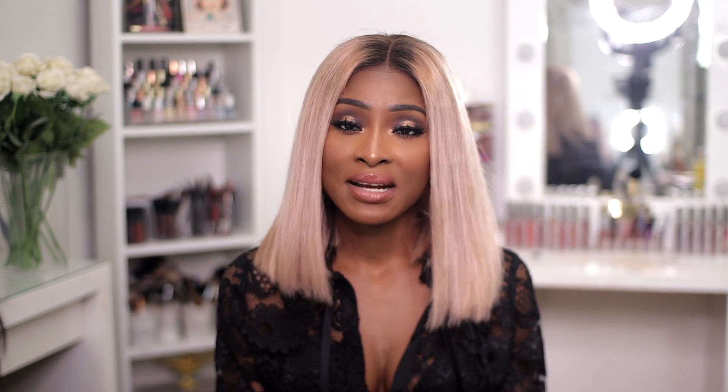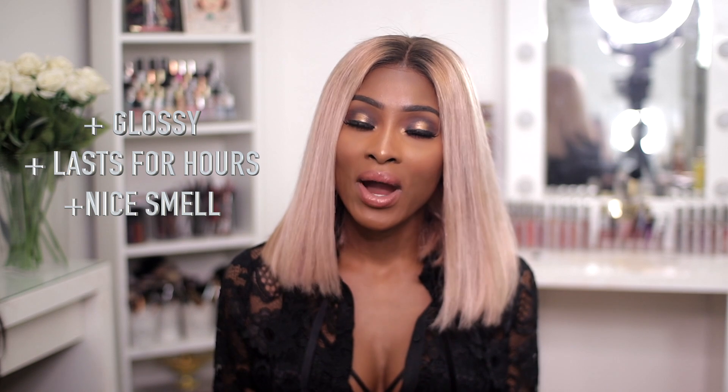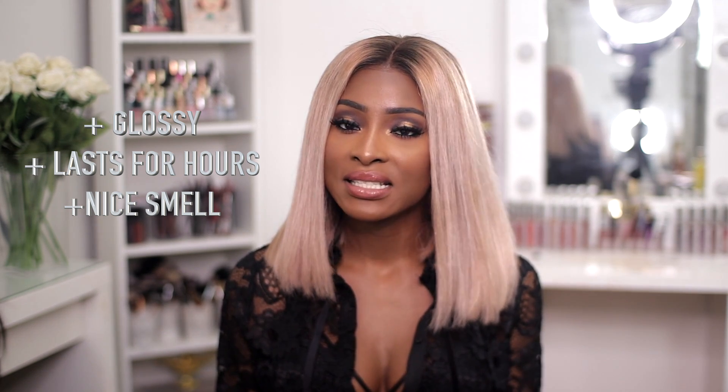The last thing is the lip gloss — that's actually the only thing I've been consistently using from the collection. Funny thing is I'm not usually one to wear lip gloss because I love my matte shades, but I've been applying it to my entire lip so clearly I'm loving it. It's a very nice lip gloss, it smells really nice and it lasts for quite a while even through eating and drinking.